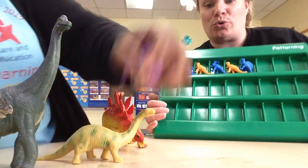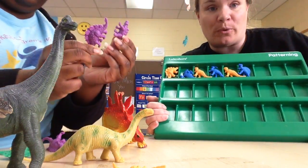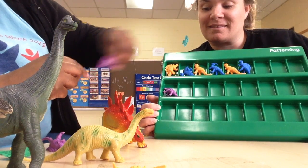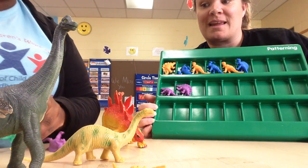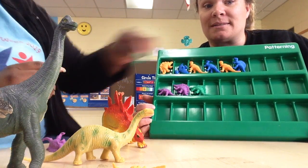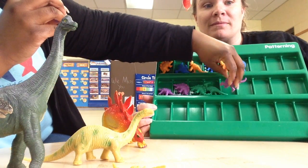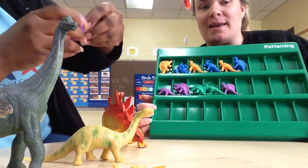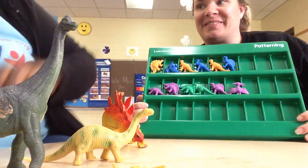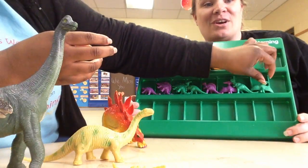On the next row we can do two of the same color, so we're going to do two purple and then two green. What color do you think is going to come next? You're right, it's going to be purple! What about next? Bingo, you got it - it's going to be green again.